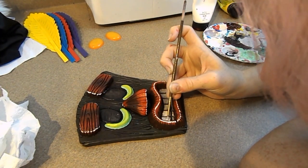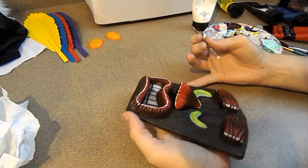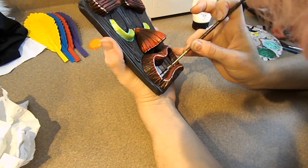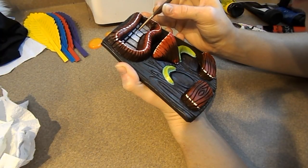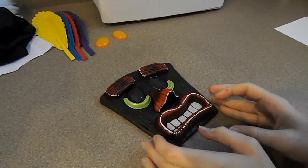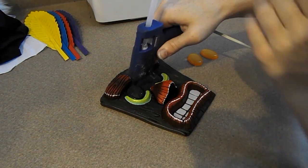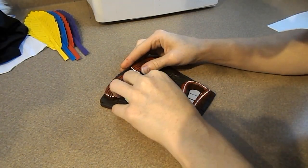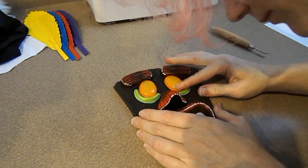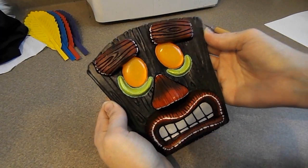Lastly, I'm going to paint his teeth an off-white color. With this done, I'm just going to use a little hot glue and press his eyes into place. You don't need to do this next step if you don't want to, but I'm going to go over the whole mask with a thin layer of resin. This will have to dry overnight and then we can put the piece together.